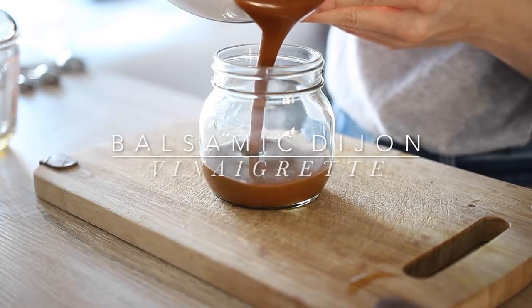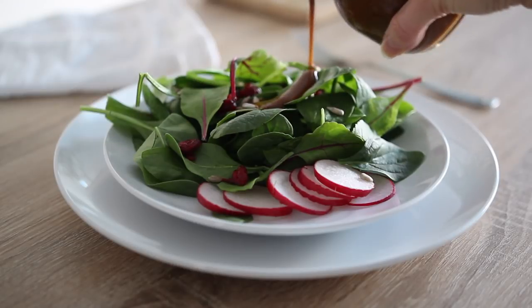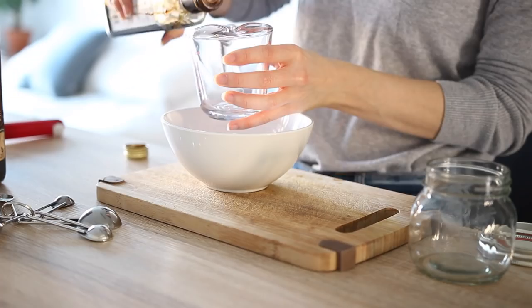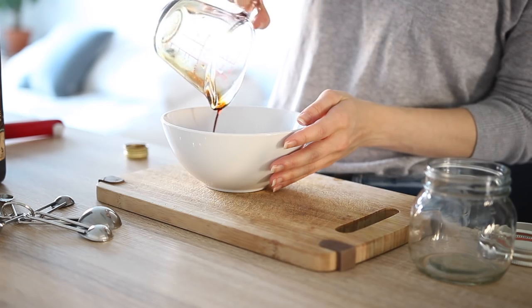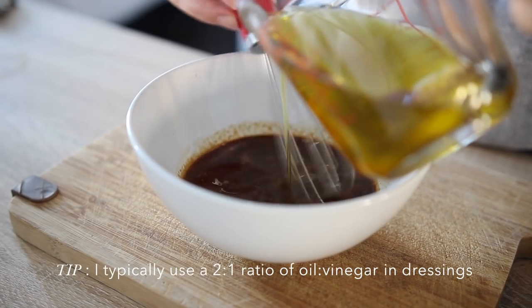The first recipe is a classic balsamic vinaigrette with Dijon mustard being the star. This is a great recipe to make if you're new to making your own salad dressings because it's only three ingredients and it is so good. You're going to start by measuring and mixing together balsamic vinegar and Dijon mustard, then gradually whisk in olive oil.